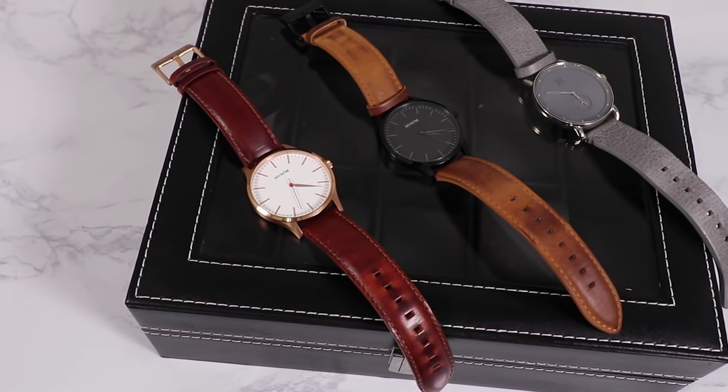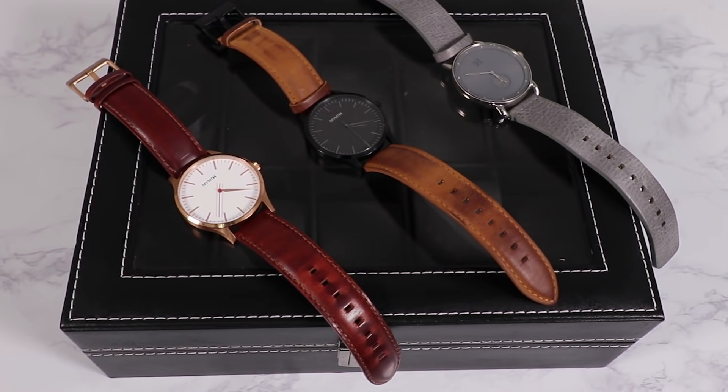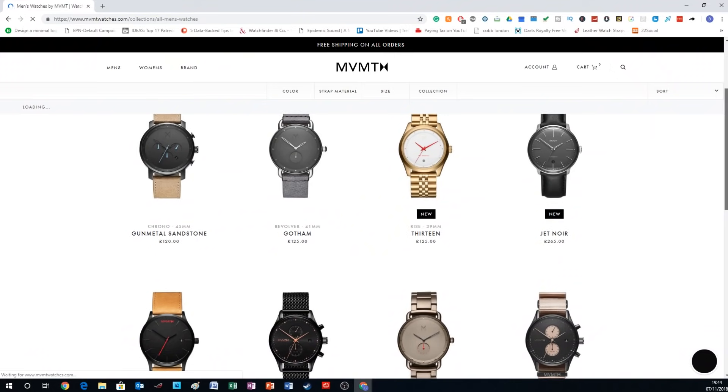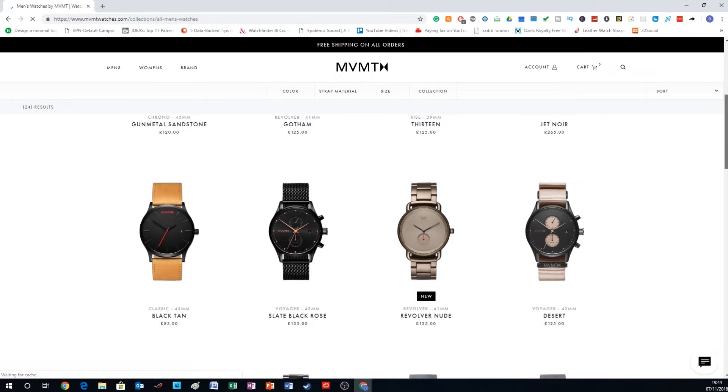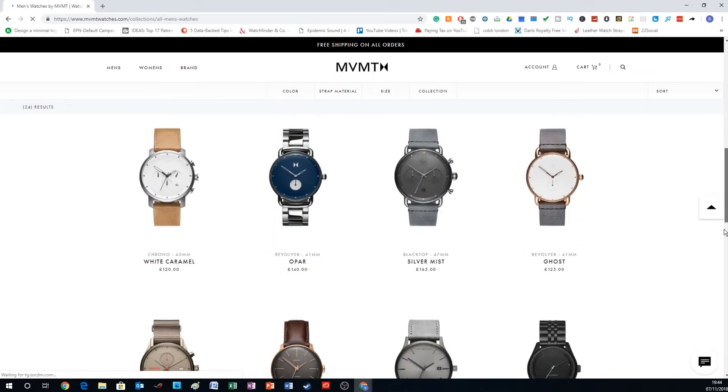What they've done is go for the lowest quality materials they can and then make an insane markup on the product. At the time of filming, MVMT watches vary from around £80 all the way up to about £270, which is by no means cheap. If you hang around to the end of the video, I'll give you some much better alternatives where you get far better value for money. I would feel like a criminal for recommending these — they just aren't good value for the average consumer.